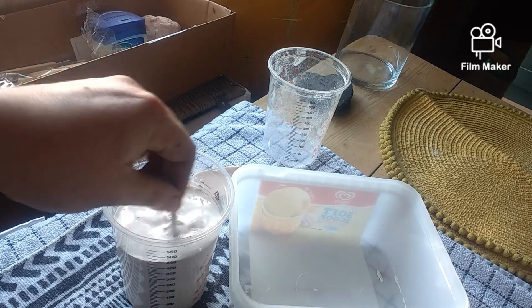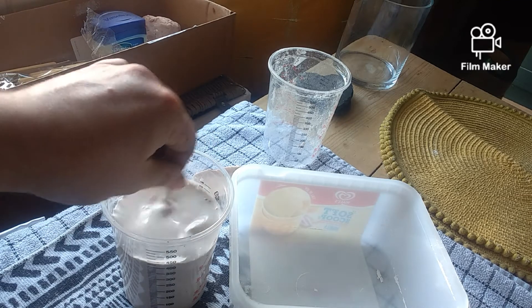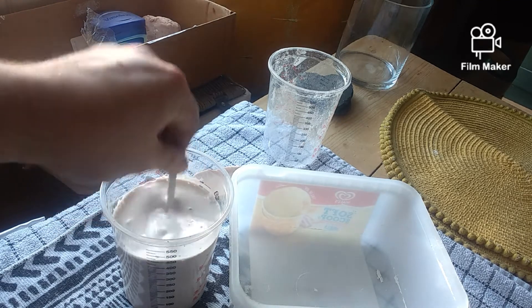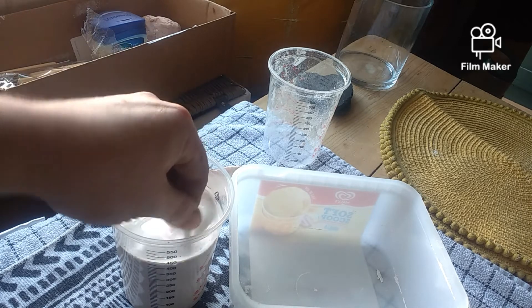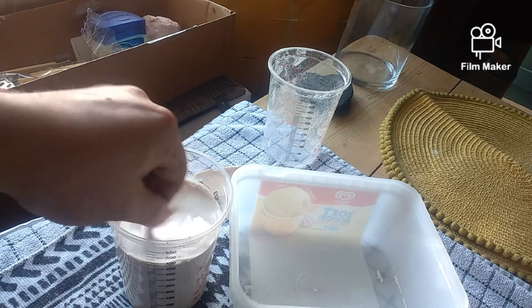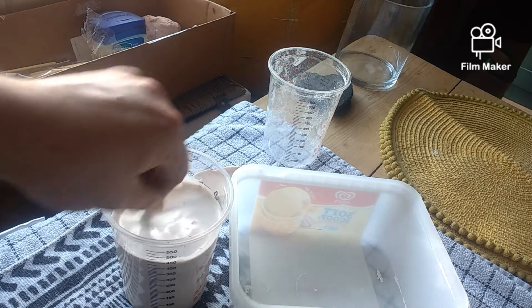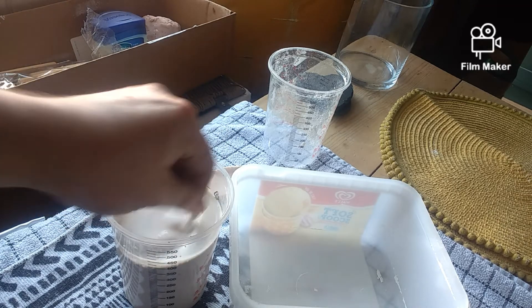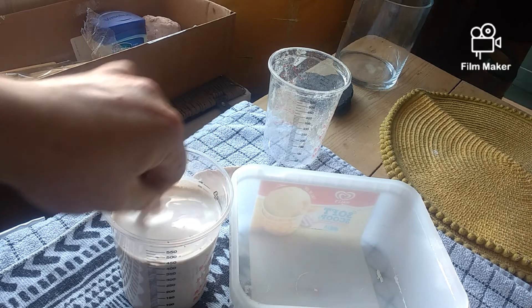Now this is tepid water — you don't want hot water because it messes with the chemical reaction. Well, it's not really a chemical, it's natural. That does feel better now, it feels a lot better. So we're going to keep on mixing.